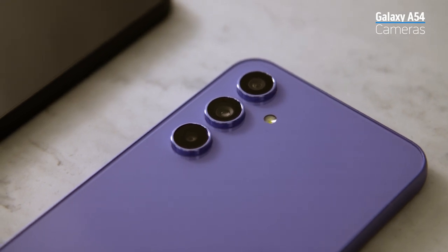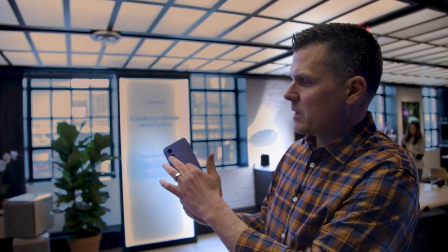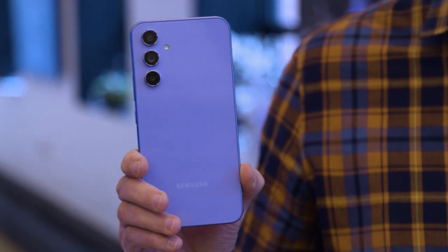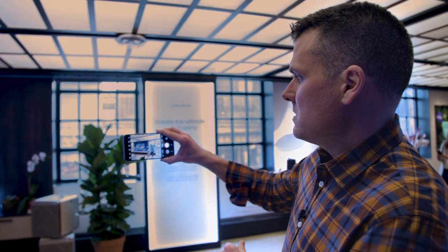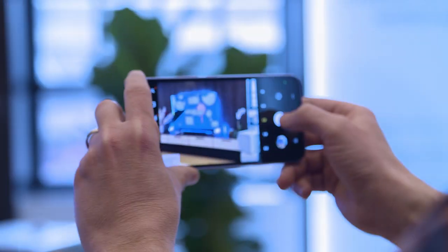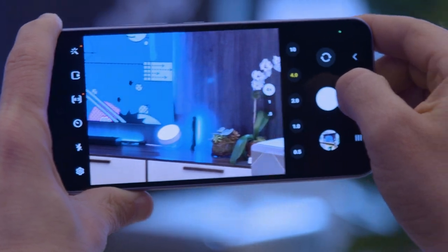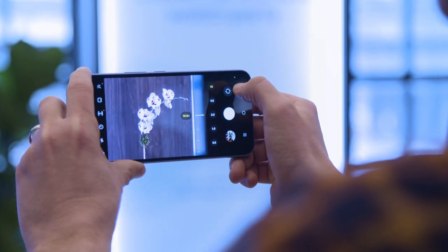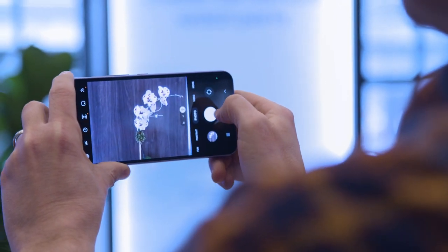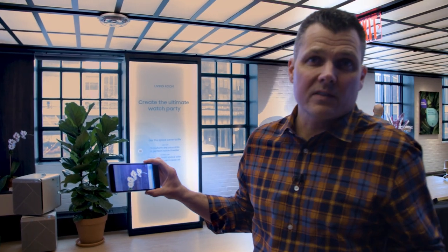On the Galaxy A54, you have your choice of a few different cameras: a 50-megapixel main sensor, 12-megapixel ultra-wide, and a 5-megapixel depth sensor. What you don't get is a telephoto zoom, but you do have a digital zoom that goes up to 10x — and it's not bad. As you can see here, you have the 2x zoom, here's the default, then 4x, and up to 10x. You can definitely see there's a lot of noise at 10x. That's one of the trade-offs with the Galaxy A54 versus the S23 — the lack of telephoto zoom.